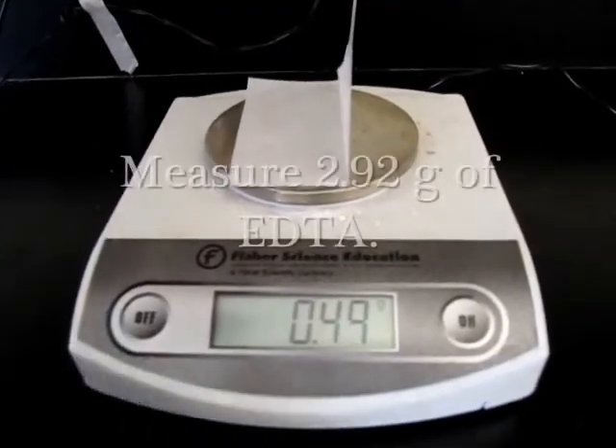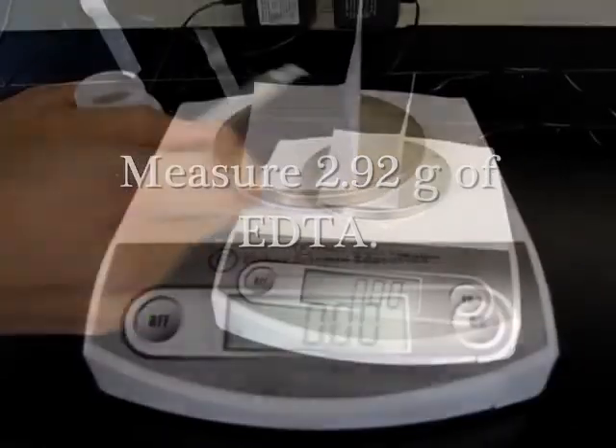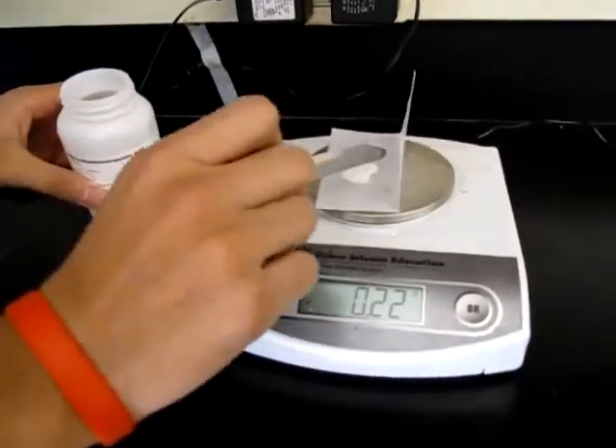Before weighing the EDTA, make sure to tare the balance. Then, mass out 2.92 grams of EDTA.